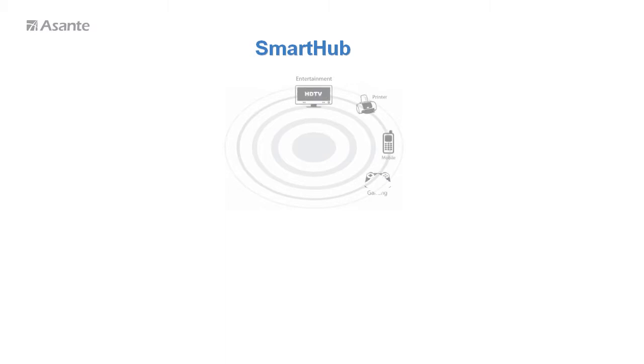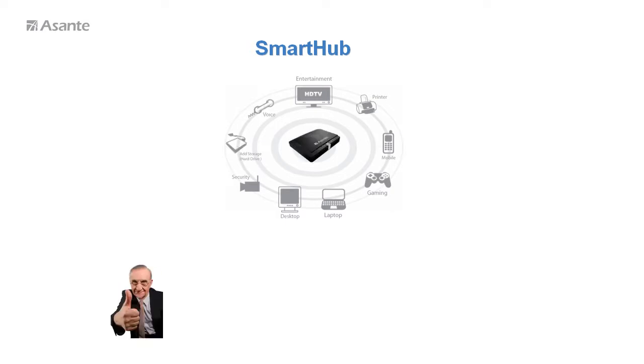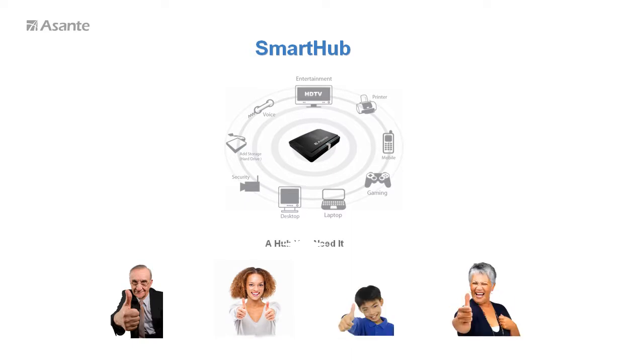Smart Hub is an intelligent, brilliant and simple wireless router which connects to all devices at home or SOHO. We guarantee a grandpa won't need his children to set it up for him. A non-tech savvy person can handle it easily, and even the youngest can manage it as well. A middle school teacher can use it to control internet access without any fear.